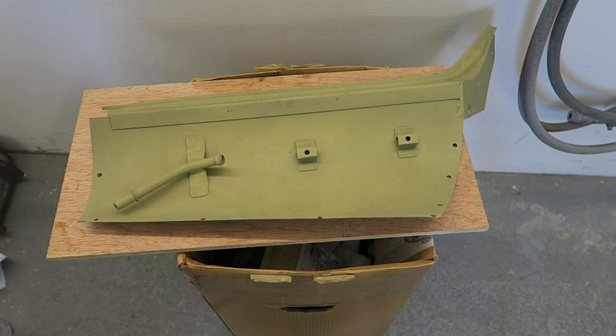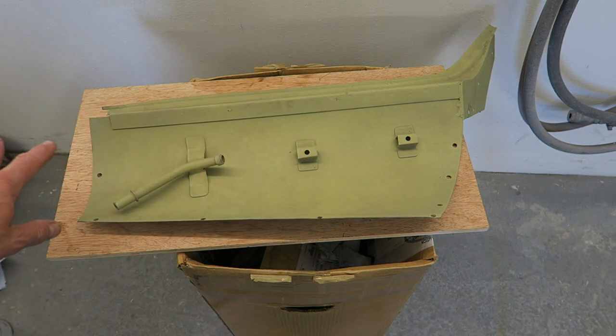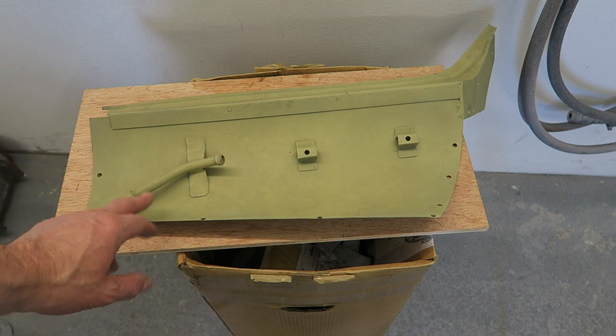I'll just show you a demonstration in this video of why you really shouldn't use etch primer underneath filler work. This panel was shot-blasted and etch primed around two years ago, so it's had plenty of time to dry out. Now, the etch primer is a 1K product, meaning that it's still soluble in cellulose thinners. Anything to do with car stuff - particularly 1K car products, aerosol cans, anything with 1K written on it - will definitely be soluble again in thinners. You put thinners on it and you'll wipe it off. I'll turn the panel around because I need to apply some filler to the other side, so I definitely need to get this primer off first.